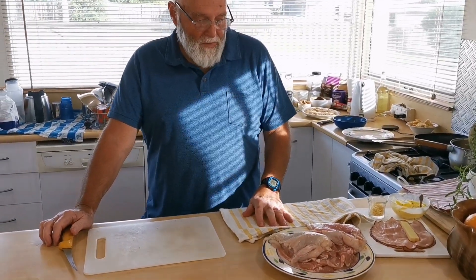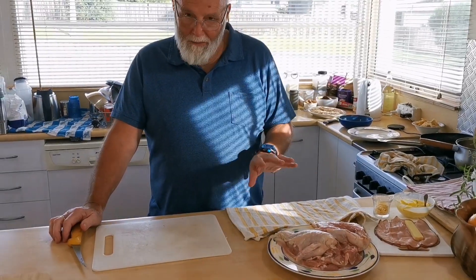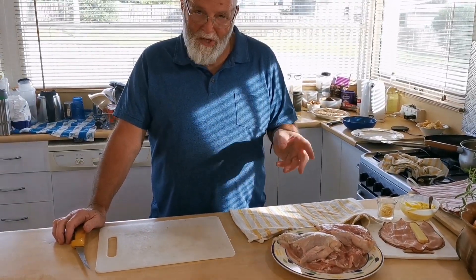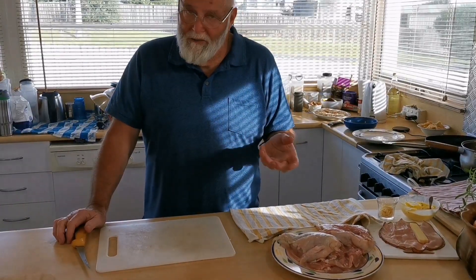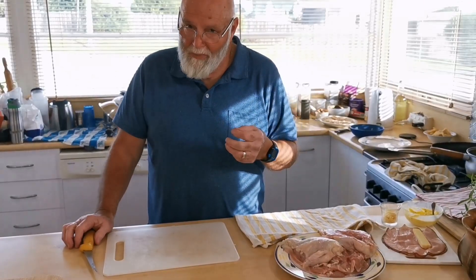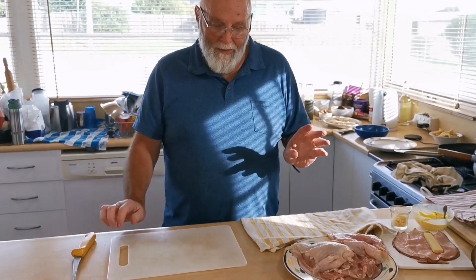We've boned our chicken and broken it down. Now I'm going to show you how to pocket the Kiev to make either a chicken Kiev or a chicken cordon bleu. Once you've learned how to put that pocket in, you can put in pretty much whatever flavor and stuffing mix you like.